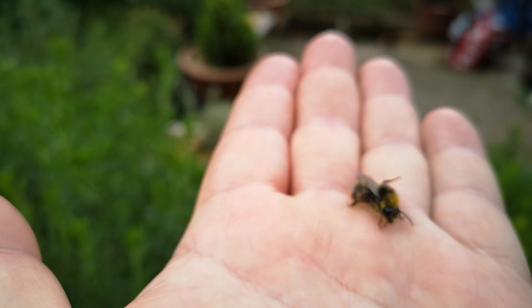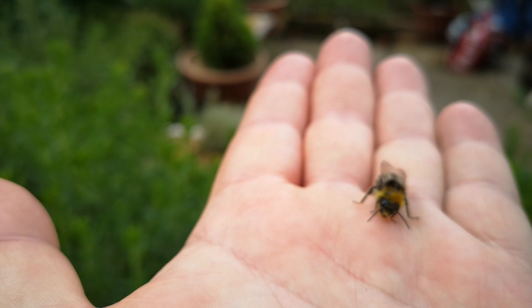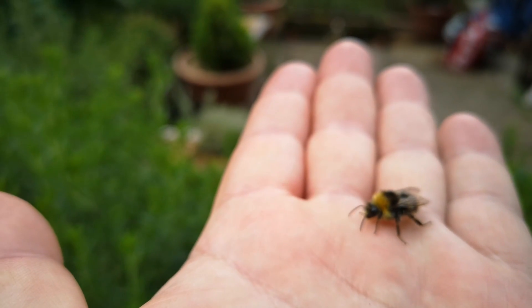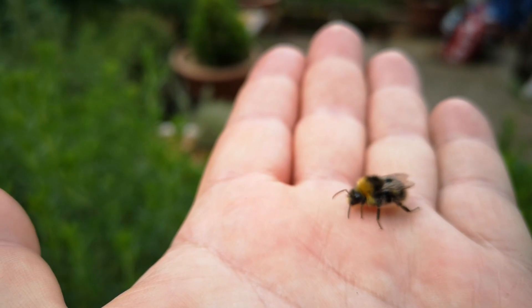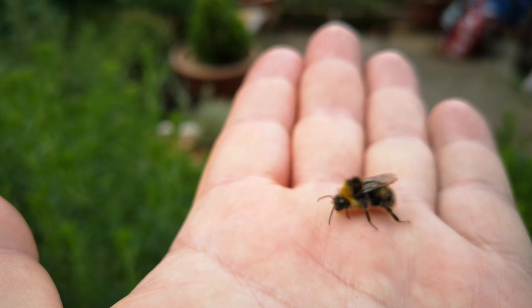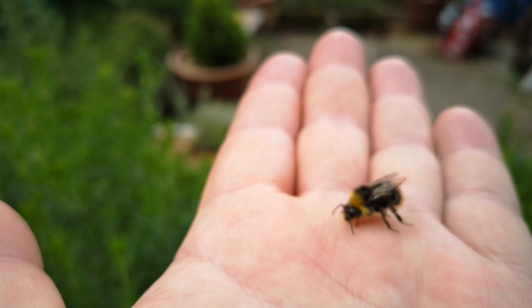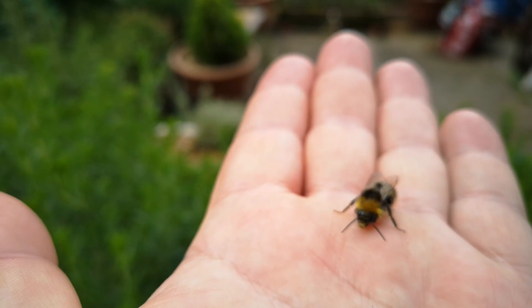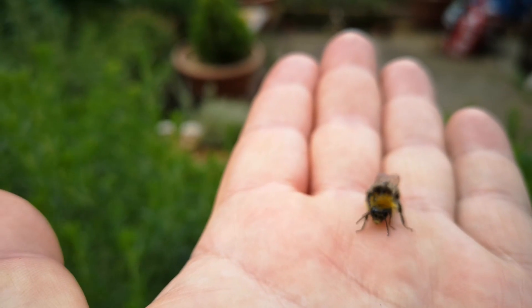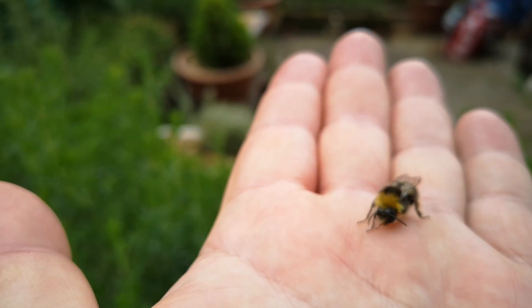It's just grooming itself now. Come on little fella, come on, come on.